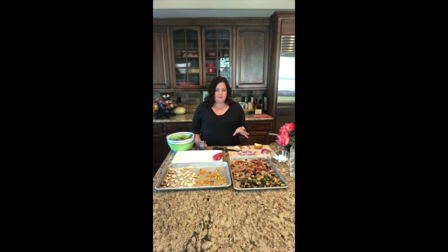Earlier today I chopped up a bunch of fall vegetables and roasted them in the oven with salt, pepper, and a little bit of olive oil. I chopped up some butternut squash, some radishes — and if you roast radishes, they taste like potatoes, which is awesome — some multicolored carrots, Brussels sprouts, delicata squash, and parsnips. Those are all roasted and ready to go for our salad.